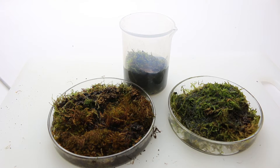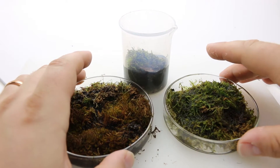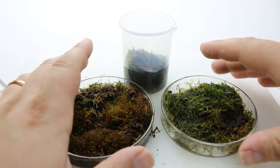Hi subscribers! So these have been sitting, soaking — I put a little bit more water in because it soaked it all up — but they've been soaking for over 24 hours now.